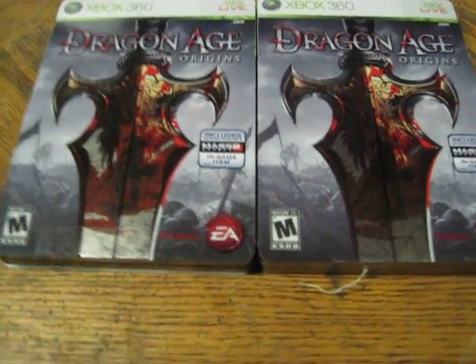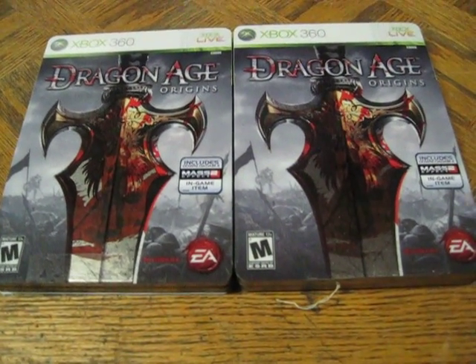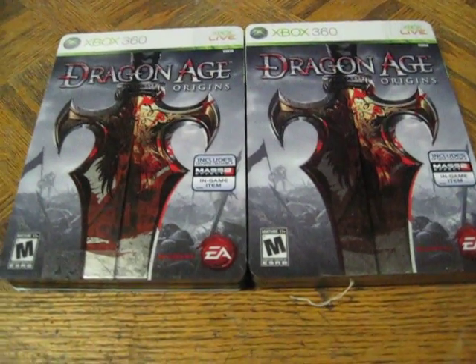Dragon Age Origins was actually a really good game and I do recommend it to anyone who likes those type of games. Just do a little research, I guess. And Dragon Age 2 was also pretty good, in my opinion.